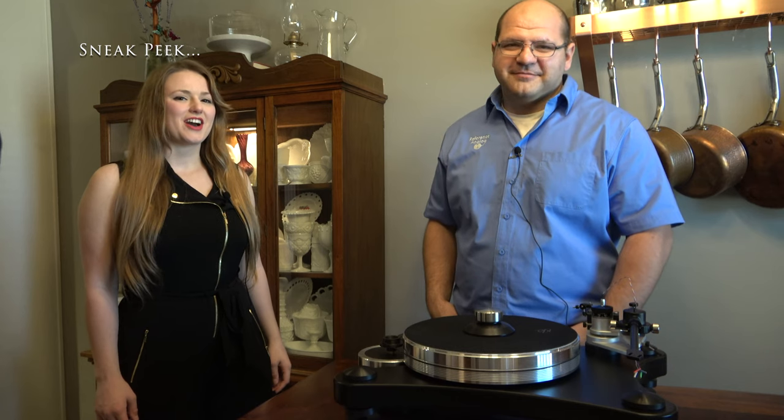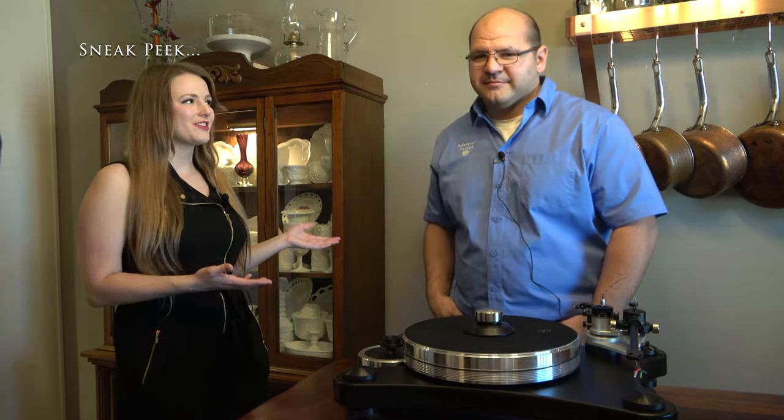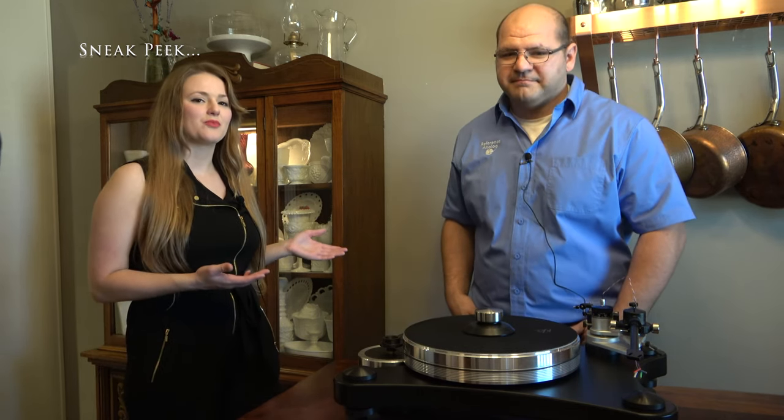Ladies and gentlemen, this is Cynthia the Audiobel and I'm here with Jeff Harris of Reference Analog out of Moore, Oklahoma.